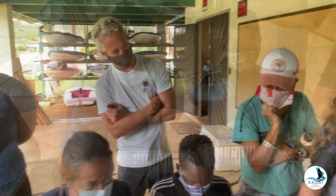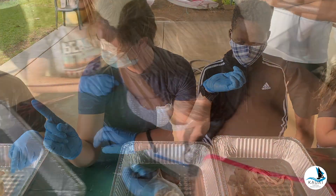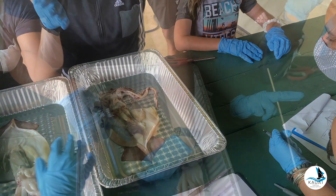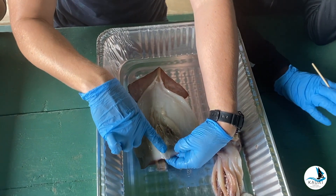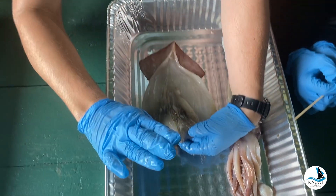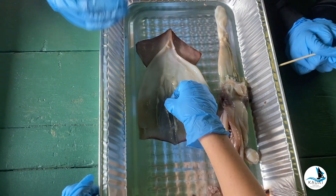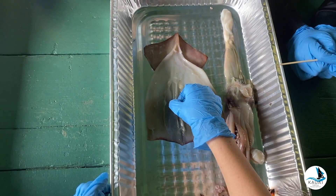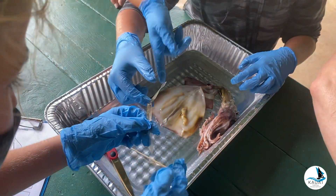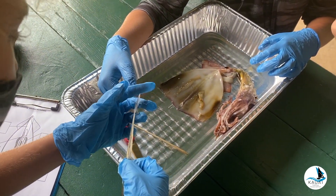Now we're going to find the pen — the internal shell. It's what's left of the cephalopod shell. It can be really delicate, so lift it from your mantle very carefully. You'll see why it's called a pen — it looks like a pen. We are going to pop our ink sack and write with this pen.